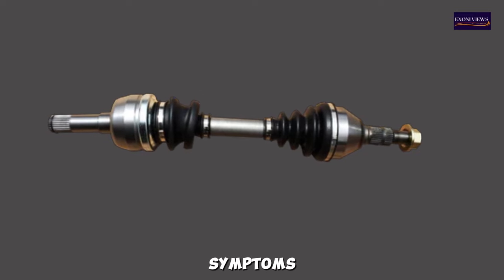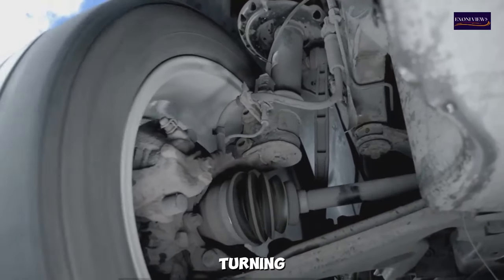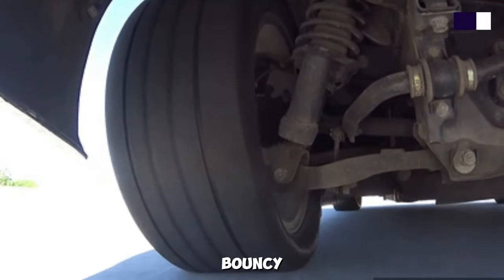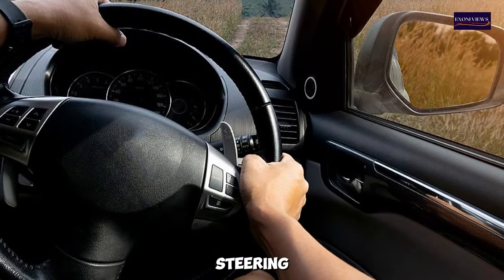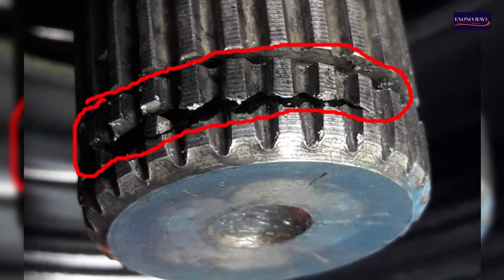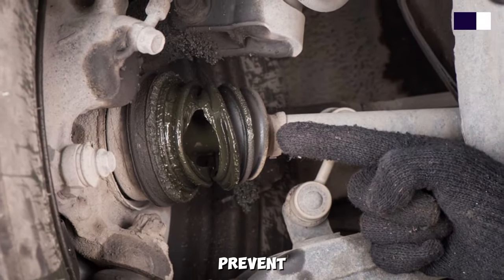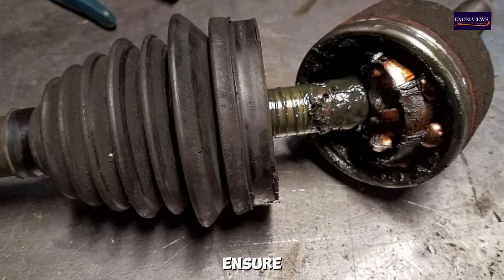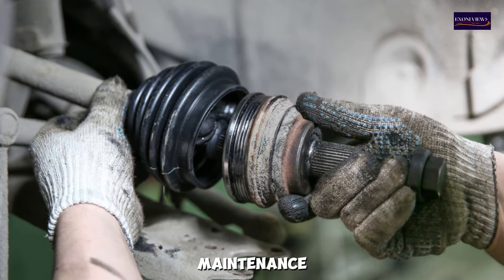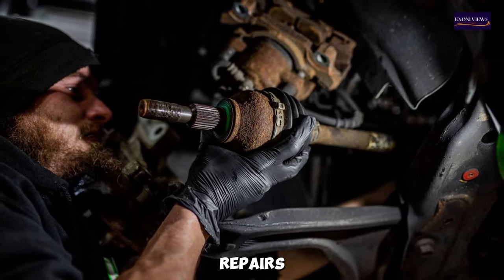In summary, the symptoms of a bad CV axle shaft include clicking noises when turning, grease leaks, vibrations, knocking sounds, a bouncy ride, difficulty steering, increased transmission play, and visible damage. Recognizing these symptoms early and seeking professional repair can prevent more severe damage and ensure the safety and reliability of your vehicle. Regular maintenance and inspection of the CV axle can help extend its lifespan and avoid costly repairs.